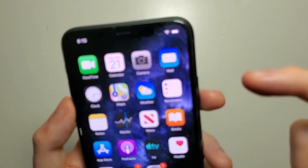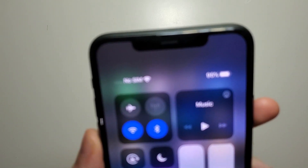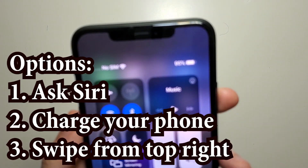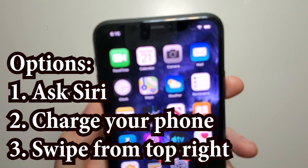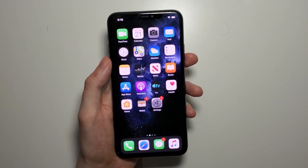So the best way if you really want to view it is you swipe from the top right corner and it's right here. I know guys it's definitely not the best way to view it — I wish we could put it right there — but at least for now this is the best you can do.